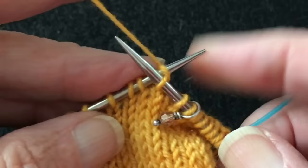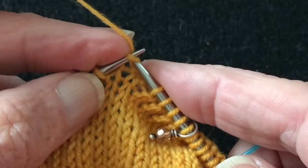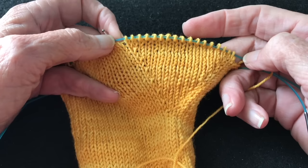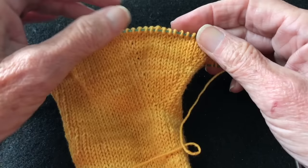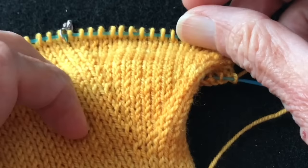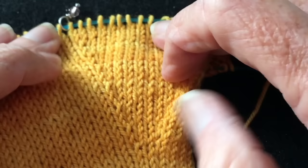Then knit to the end of the round, work two plain rounds, and repeat this process until the thumb gusset has the necessary number of stitches and rows to complete the fingerless mitt. After working several more increase rounds, I now have 17 stitches on this portion of the needle instead of the three I started with. Let's take a close look at how this gusset is formed.